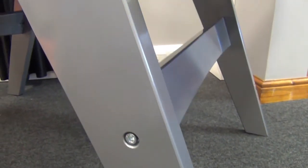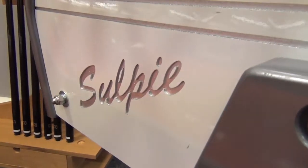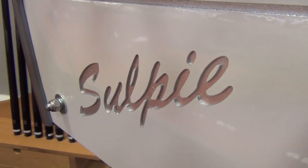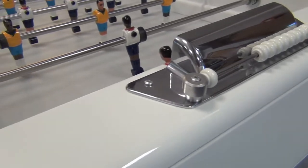The legs are also painted in high-gloss metallic silver, as well as the Silpy insignia and cabinet lines being painted to match. The table is fitted with chrome goals and score counters, as well as the ball tray.